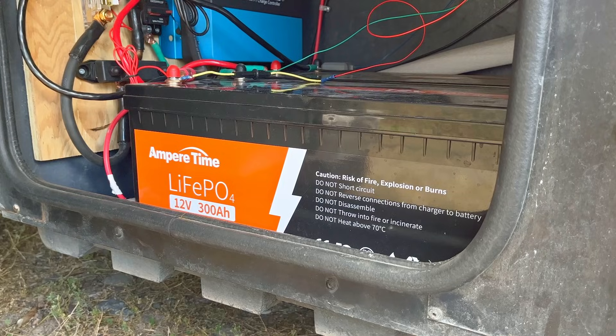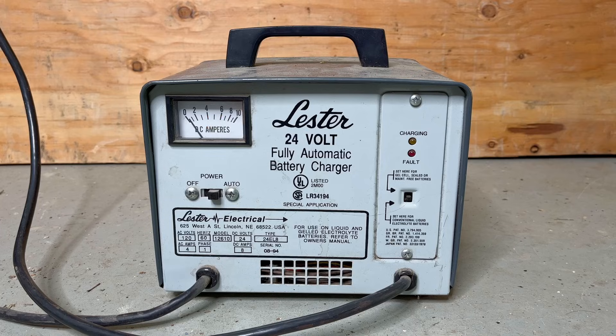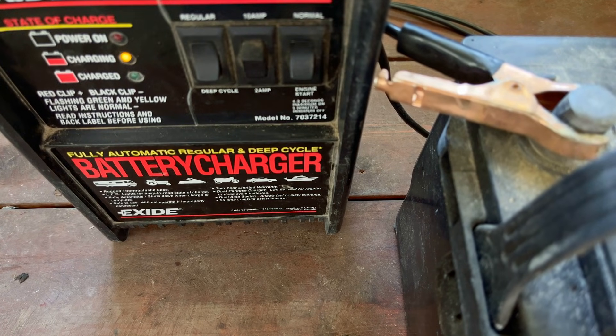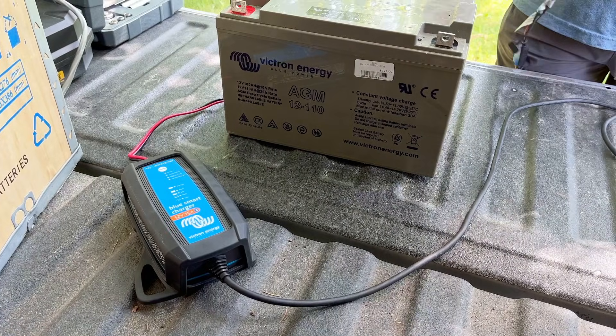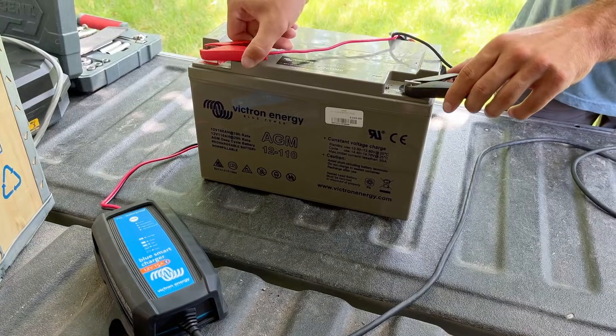Depending on the battery chemistry, certain charging algorithms are best, yet most traditional battery chargers use the same algorithm for all battery types, which means that every time we charge we could be slightly damaging the battery.